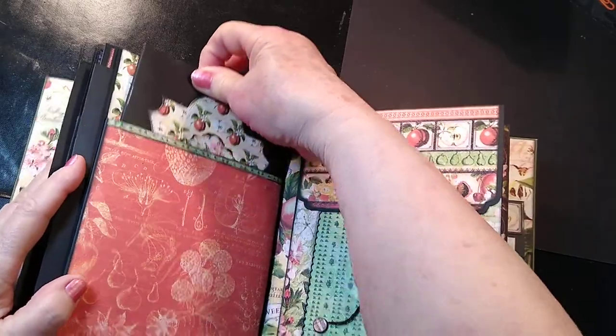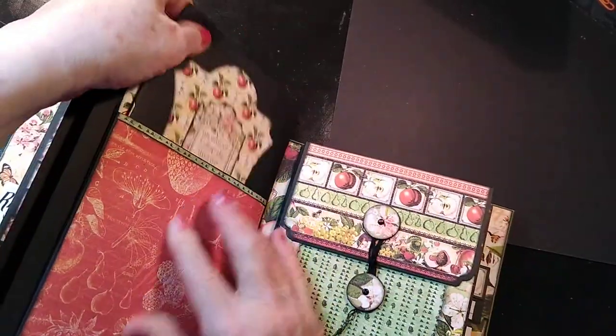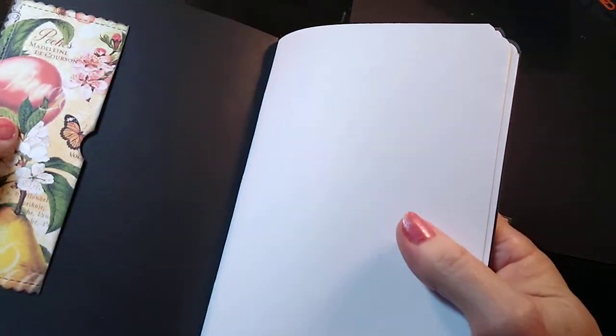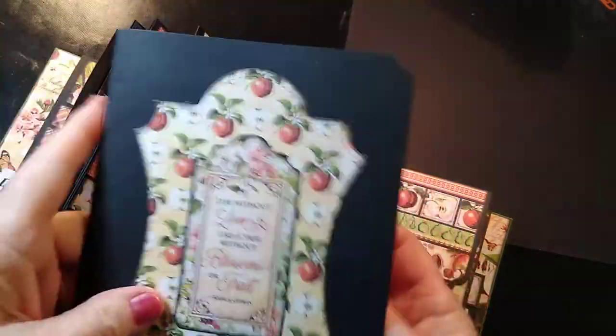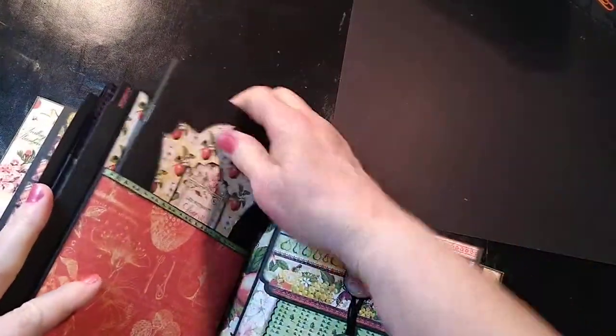On the back again, we have another little book that carries 10 pages. It's also got the pocket in the front there, a pocket in the back to tuck another one, and a little mitten. You've got 10 pages in there to do that with, and then that just tucks right back in here.